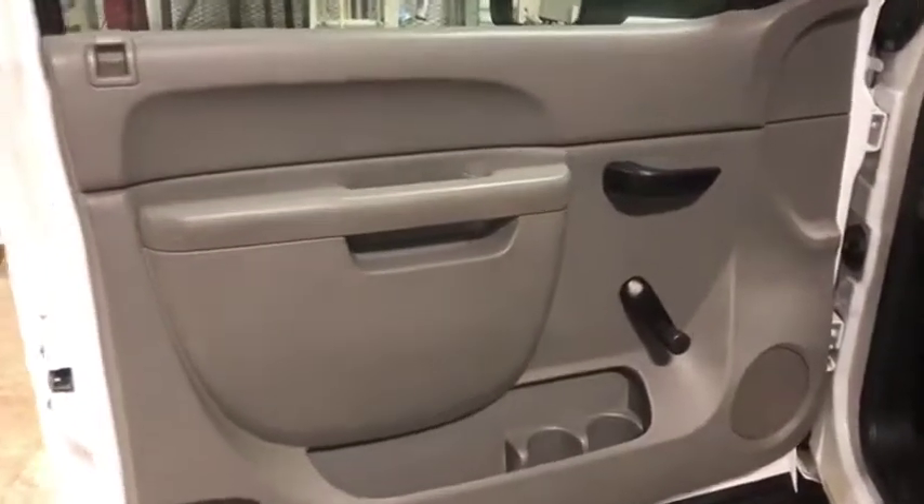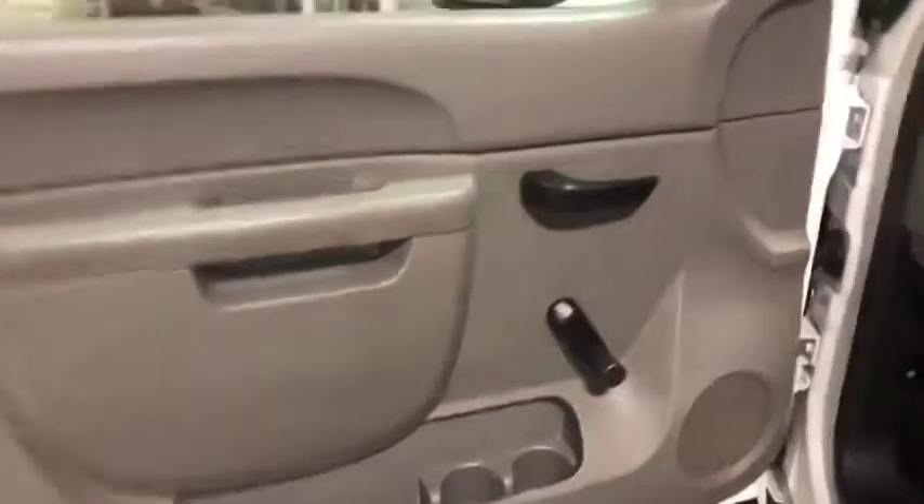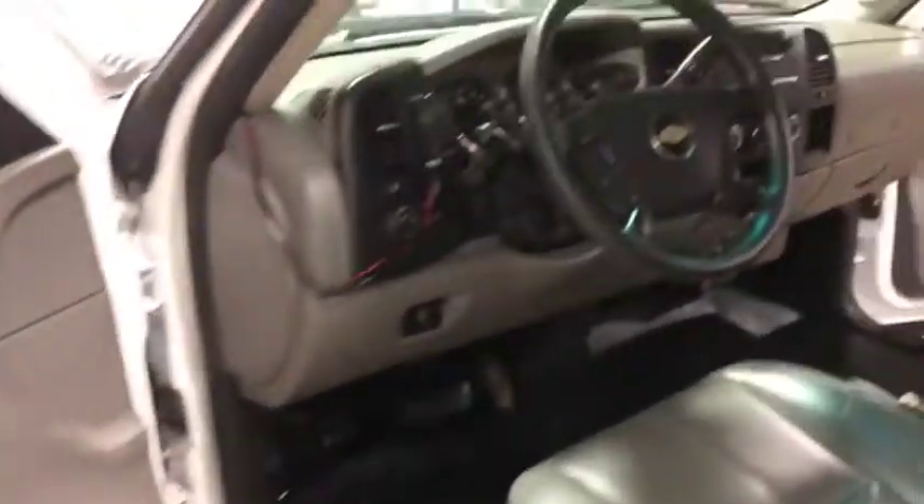Coming up here to the front door panel. It has manual locks, windows, and mirrors — less stuff to break. It's a nice work truck and the door panel looks good.